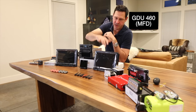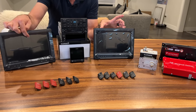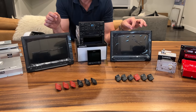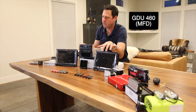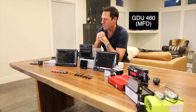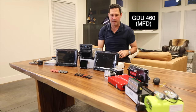Further to the right is my second G3X touch. The way I'm going to have this configured is this one will be the PFD — the primary flight display — and the other will be the MFD, the multifunction display: map and engine functions on one side, and your artificial horizon and primary flight indicators on the other.